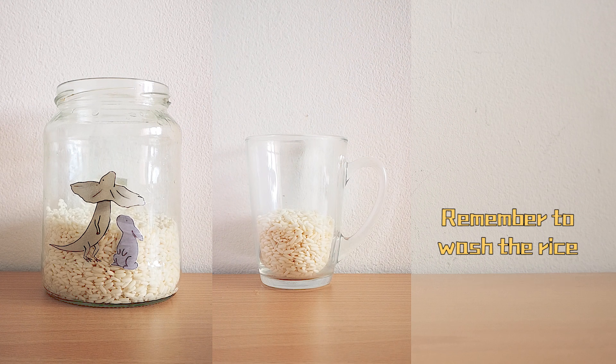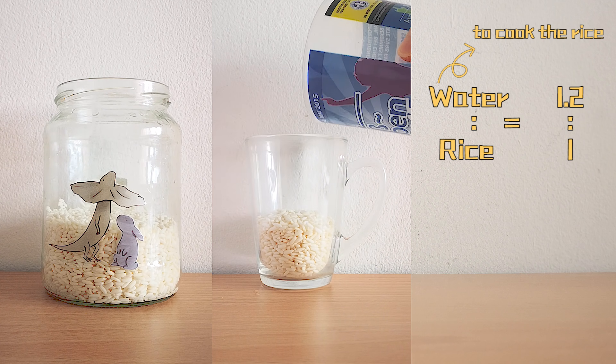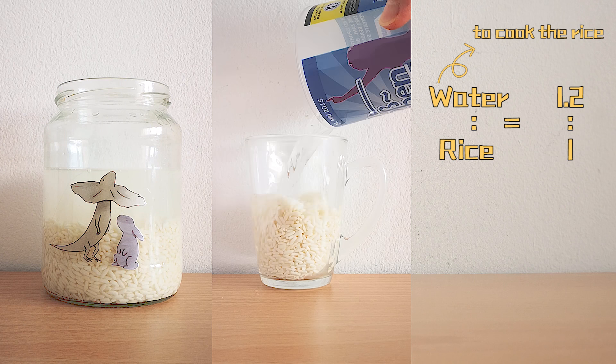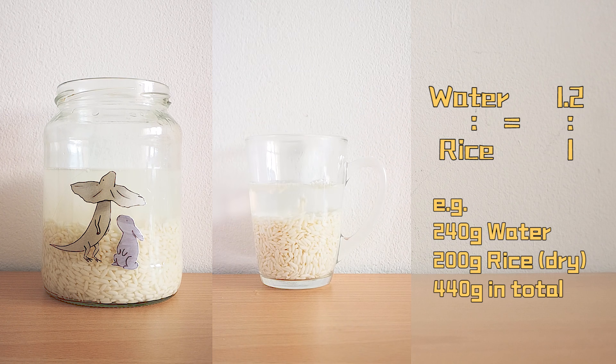After washing the rice, which I haven't shown in the video, add water to the jar to cook the rice. The amount of water is 1.2 times the weight of the rice. For example, 240 grams of water for 200 grams of dry rice, so the total weight should be 440 grams.